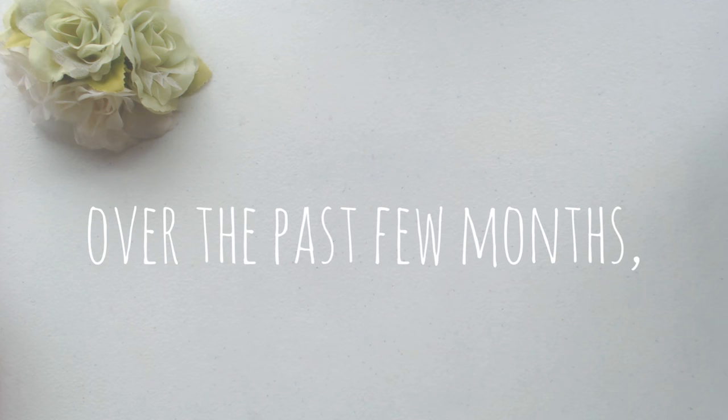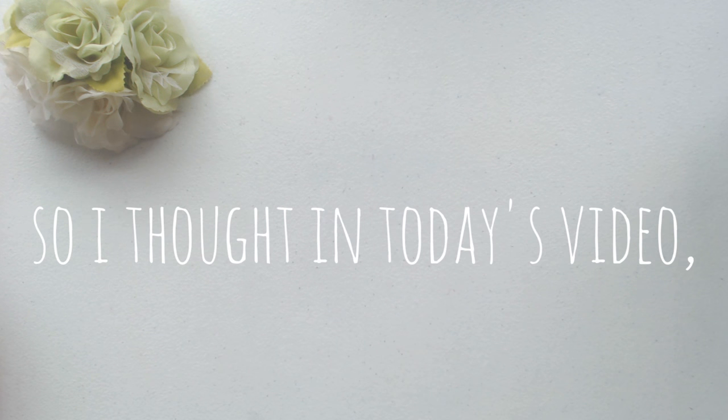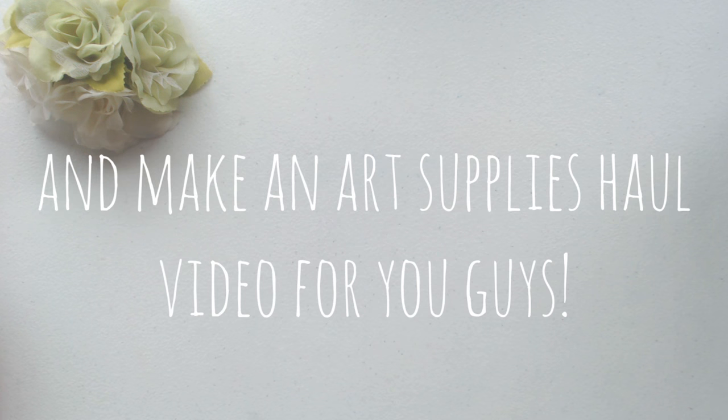Hello guys, it's Lix, and over the past few months I've actually amassed quite a bit of art supplies, so I thought in today's video I would try to put them all together and make an art supplies haul for you guys.